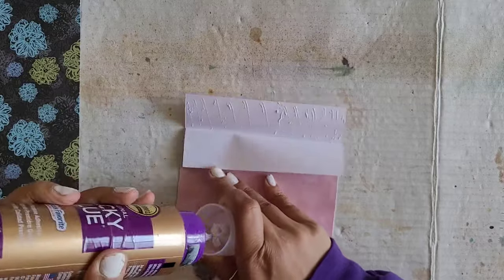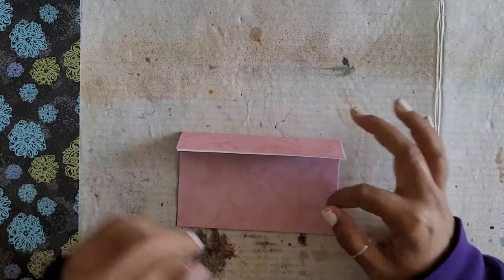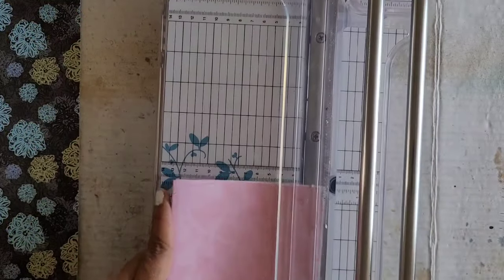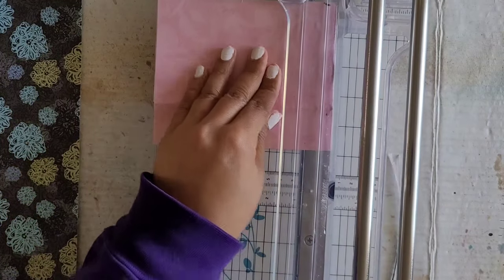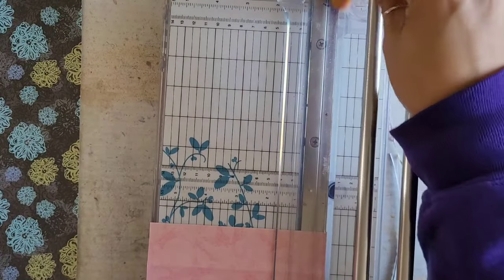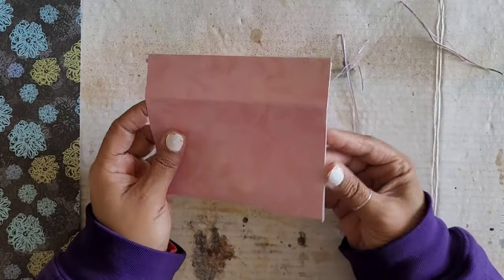It's okay for us to learn together — I don't have to come in here like I'm the all-knowing professional. Sometimes I learn as I go. I'm going to use my paper trimmer just to make sure this stays really straight. There we go. I see a little bit that needs to be trimmed up here as well. If you want to try and avoid this, you can use your scoreboard.